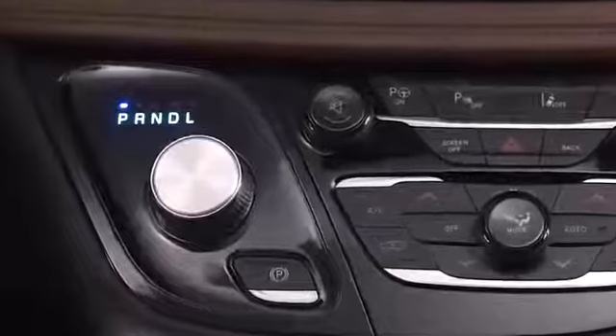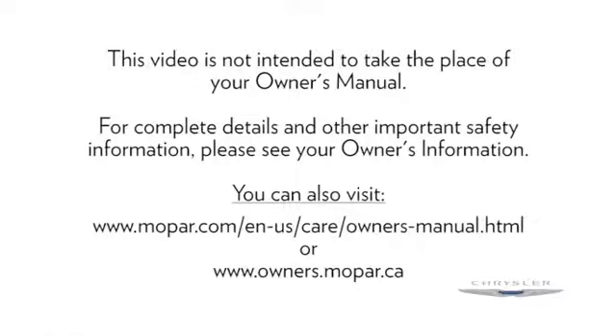use the rotary electronic gear selector on the center console to shift into the desired gear range. Keep in mind, you must depress and hold the brake pedal to shift out of park.